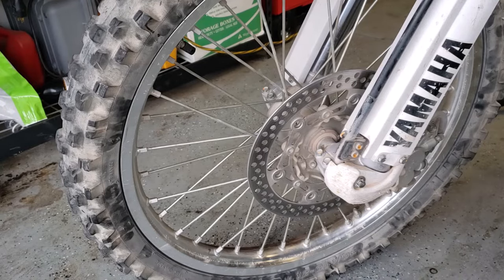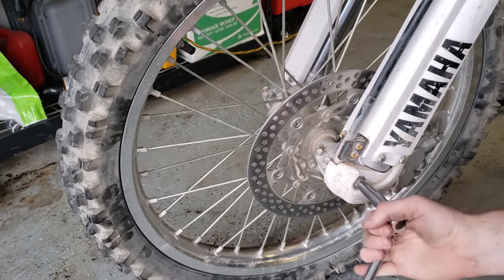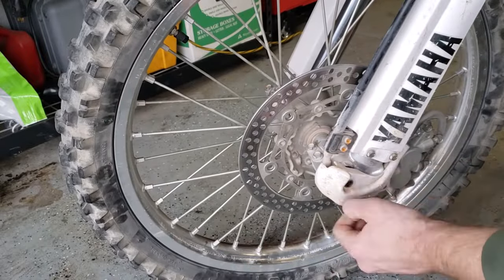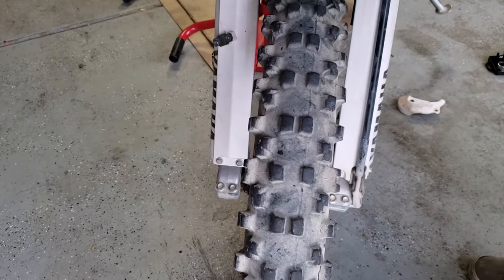With the dirt bike on a stand, the next thing we're going to do is remove our brake line guard. It should be two 10 millimeter bolts — in my case I am already missing one. Then loosen the four pinch bolts that hold the forks to the axle.